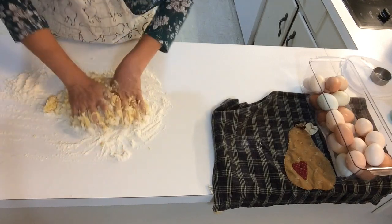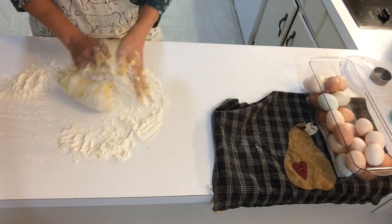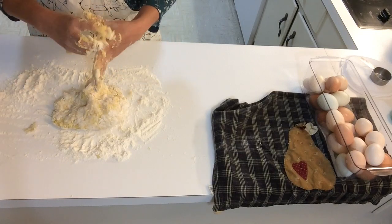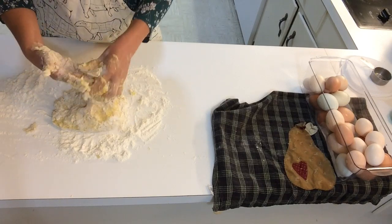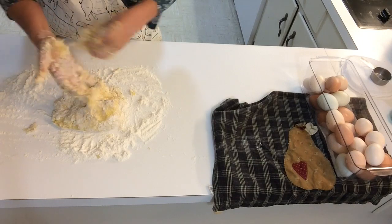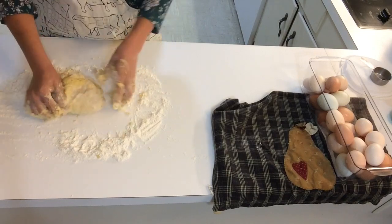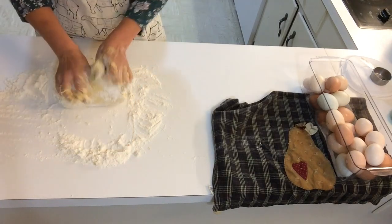I learned how to cook right before Paul was born. That means Becca was already three. I'd been married for, let's see, seven years. I was an adult by all measures of the word, and I decided I should learn how to cook.